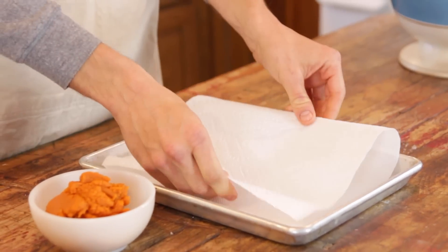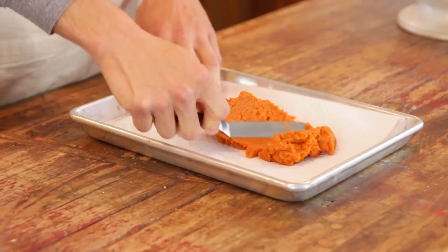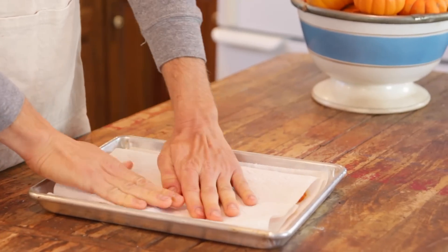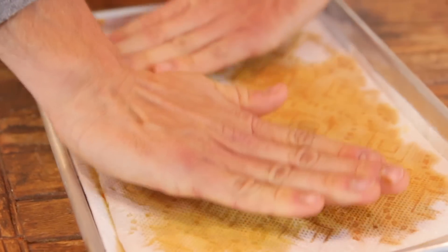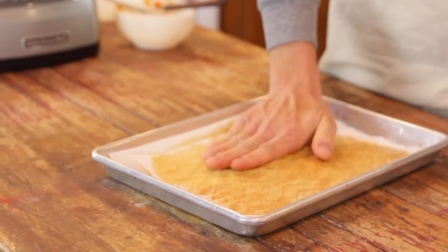So just lay out some paper towels on a sheet pan and then put the pumpkin right on it and spread it out. Put some more paper towels on top — you are instantly gonna see them soaking up all that extra liquid. This is going to help prevent a really runny filling pudding later on and make sure it is not watery. So this is an important step. Just put those on it and then set it aside.